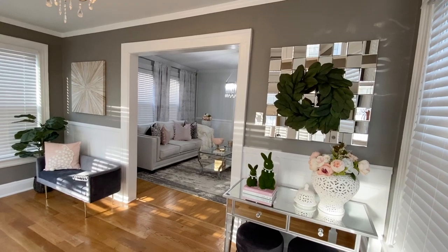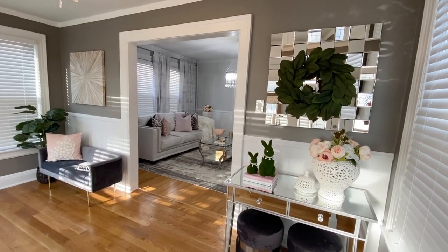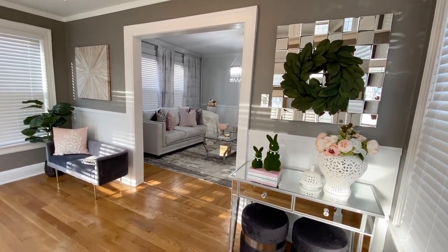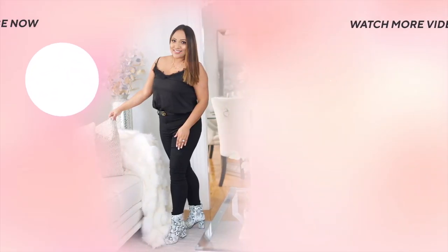Let me know down in the comments what you thought of my transformation. I am absolutely in love with this makeover. Don't forget to hit subscribe and the like button if you enjoyed today's video. I will see you all on my next video — God bless!